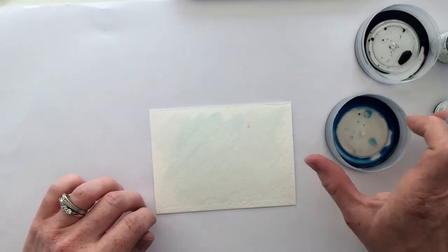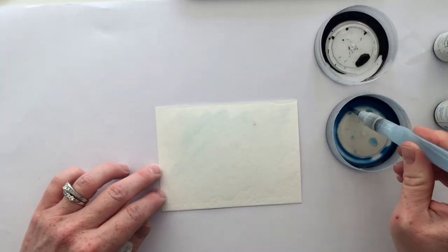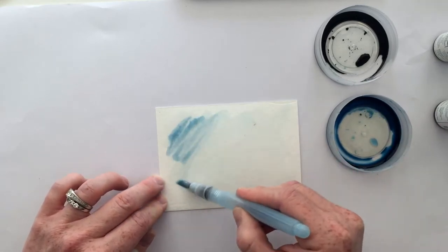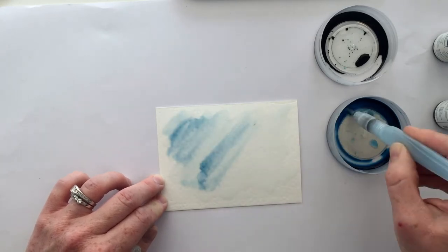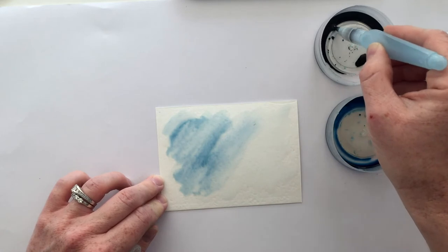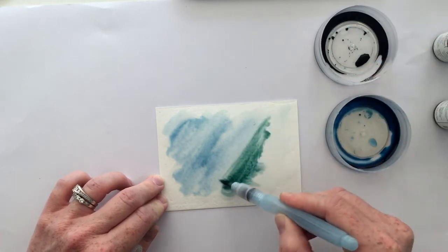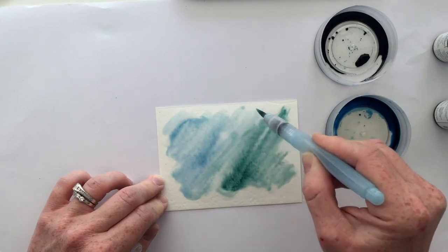Here you can see I've got re-inkers with a little bit of water added to some empty containers and I'll just pick up some of the blue and we're going to smear that on the background. Just keep adding color until you're content with the saturation. I'm going to add a little bit of the new in-color Tranquil Tide and we're just going to blend those together.